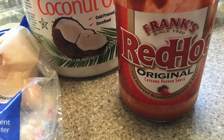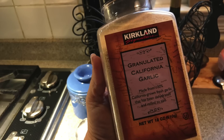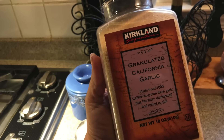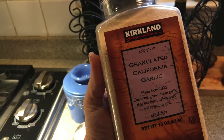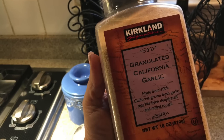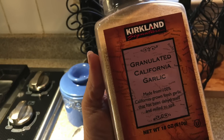We'll ultimately end up adding some Frank's Red Hot sauce, but you can use whatever you like. Just make sure to watch any sugar content — some sauces, particularly barbecue types, are sweetened with brown sugar. Season your wings the way you like them: we use garlic, salt and pepper, and paprika, or you can just go with Frank's hot sauce — it really depends on your taste.